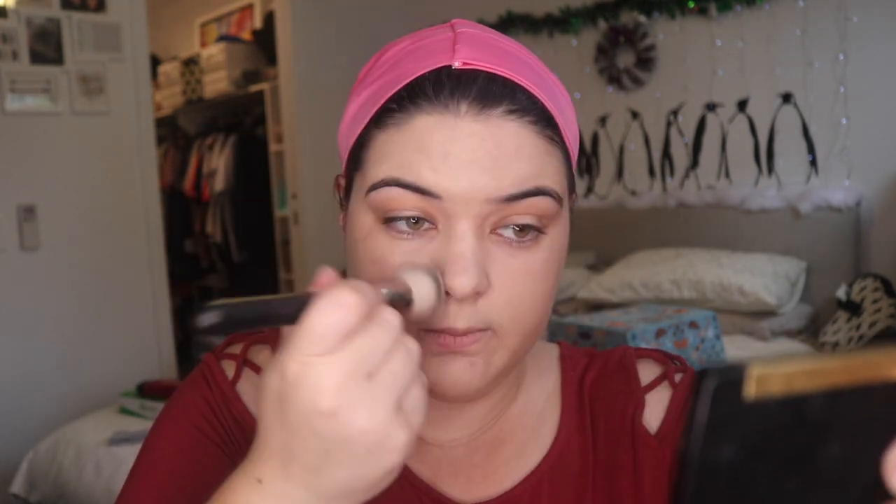Around my nose and my upper lip are the worst spots to get foundation to stay, but this one I find is at least still kind of there later. I don't know if you can see - you can't really - but my skin is a lot more evened out.